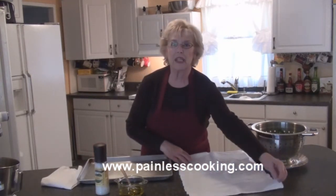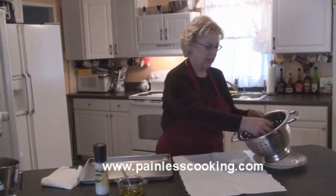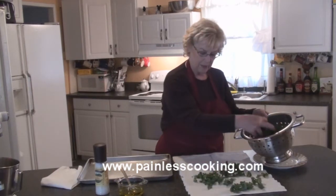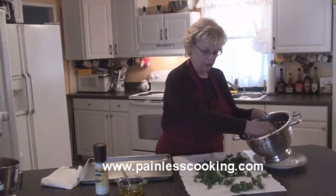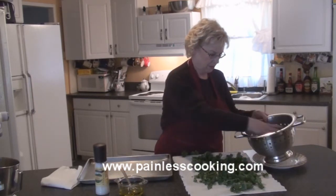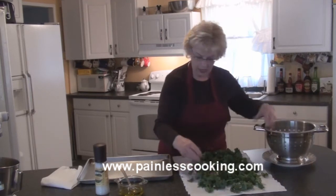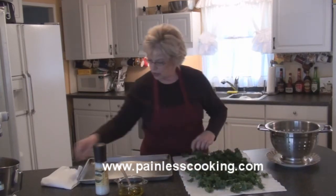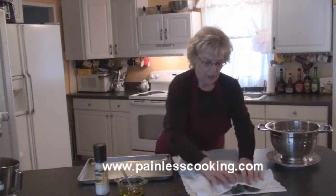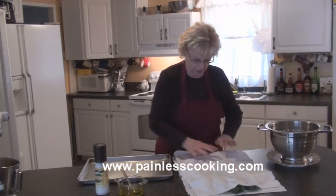First I've preheated the oven to 375 and I've washed my kale and broke it in small pieces. So I'm going to just spread it out here and get all the water off of it. I use clean towels here. Now I'm going to take this other clean towel and put it over the top and then it will block all the excess water off of it.